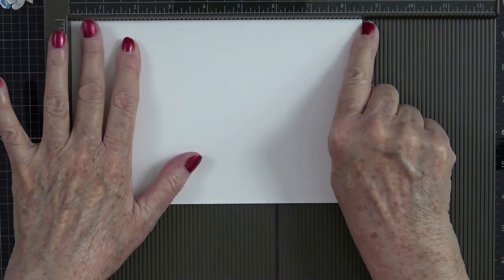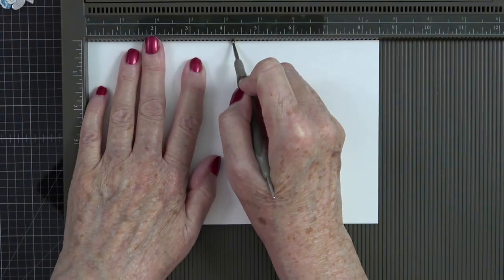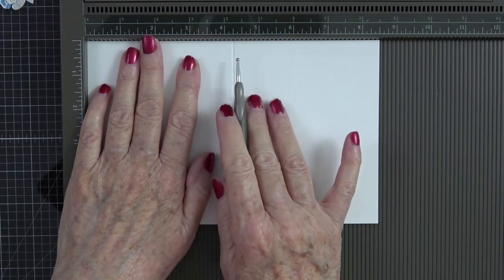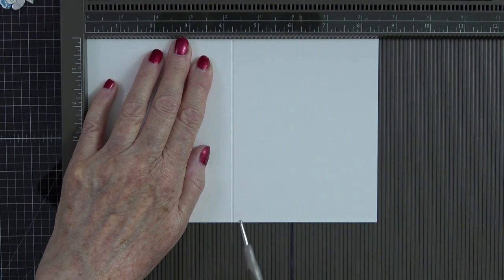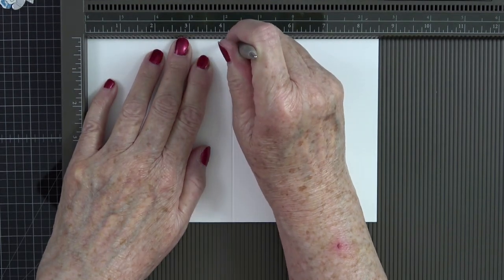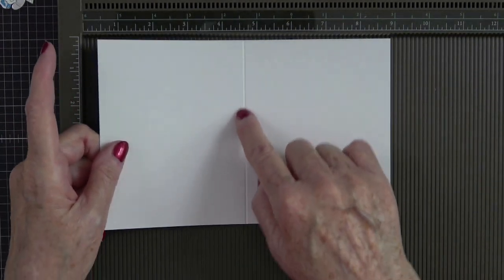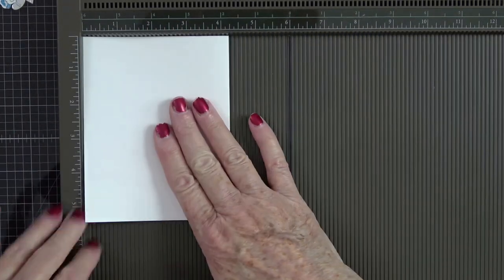Then I'm going to bring up my scoreboard — this is our Simply Scored scoring tool. I'll lay this on the eight-and-a-half-inch side and score it at four and one-quarter inches. I'll make sure everything's up in that corner and give it a really good score. If you ever have trouble with your stylus tool jumping the track, try holding it down close to the paper when you pull, rather than holding it up straight — you have more of a chance of it jumping the track.